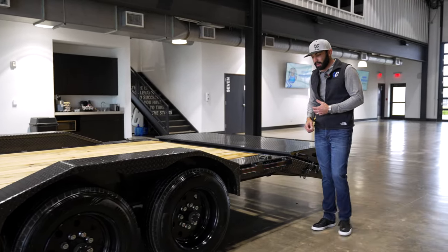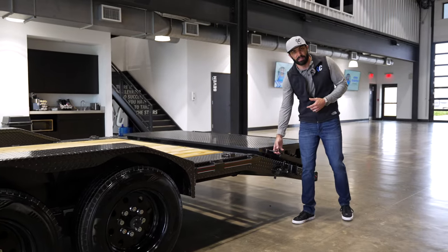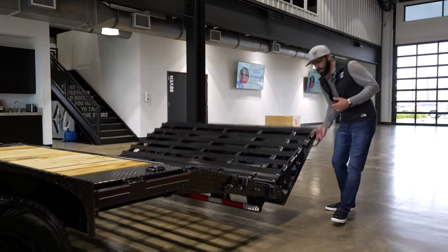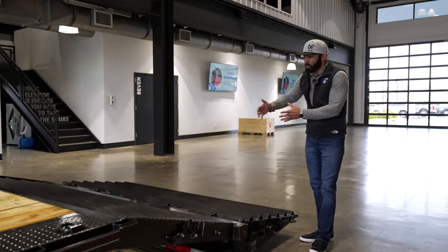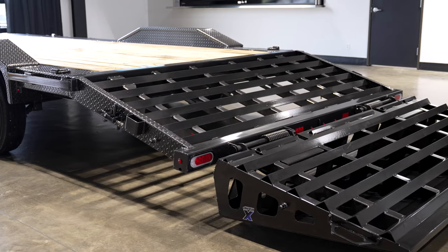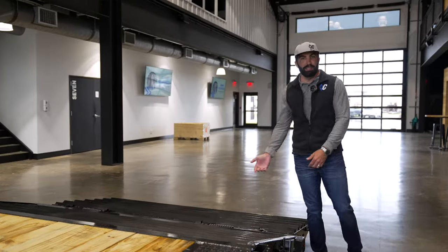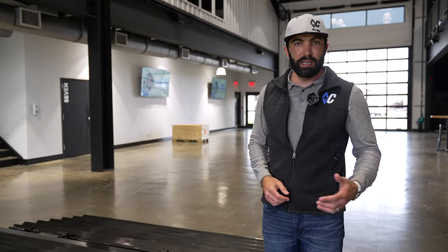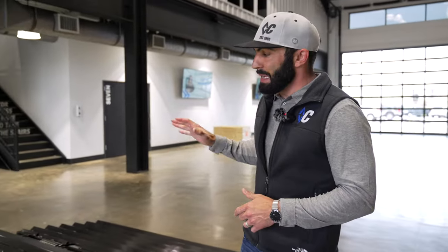Out back, we round it out with the X-ramp. This is a one-touch, full-width loading experience. It gives you a nice wide, stable loading platform for anything from bicycles to ATVs, UTVs, skid steers, Bobcats, tractors — you name it. Makes for an easy loading experience. What are you waiting for? Get entered now!